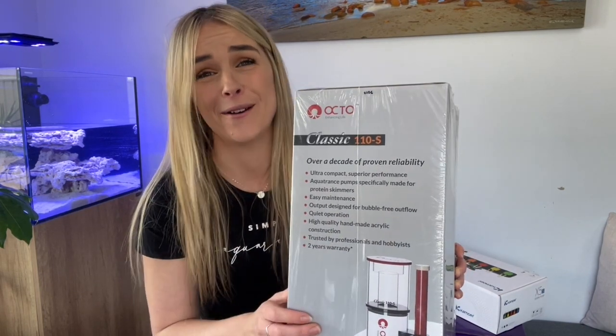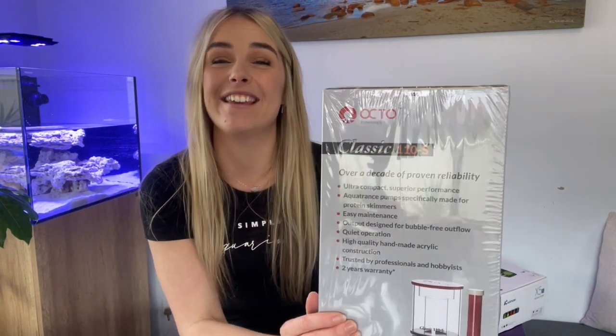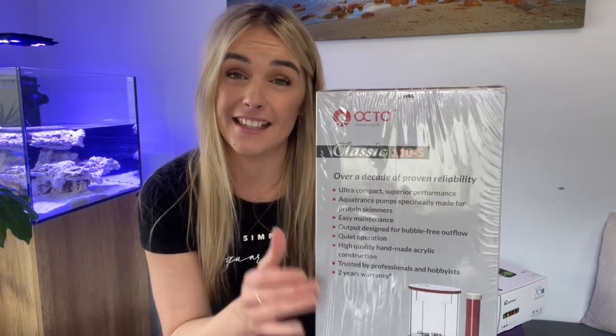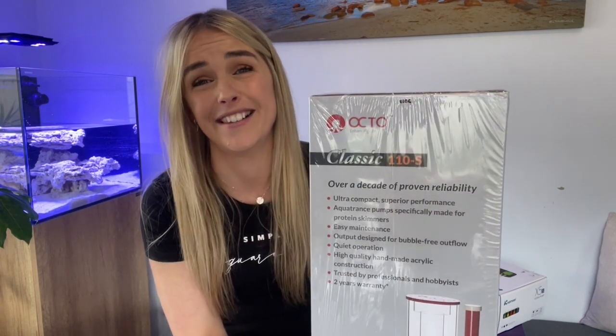It means the absolute world, so thank you. But before we get into all of that, I would like to take this opportunity to say a huge thank you to Anthony from Aquarium Gallery who actually sponsored me this for my new build. A massive thank you for all of your support. It means the absolute world, so thank you.